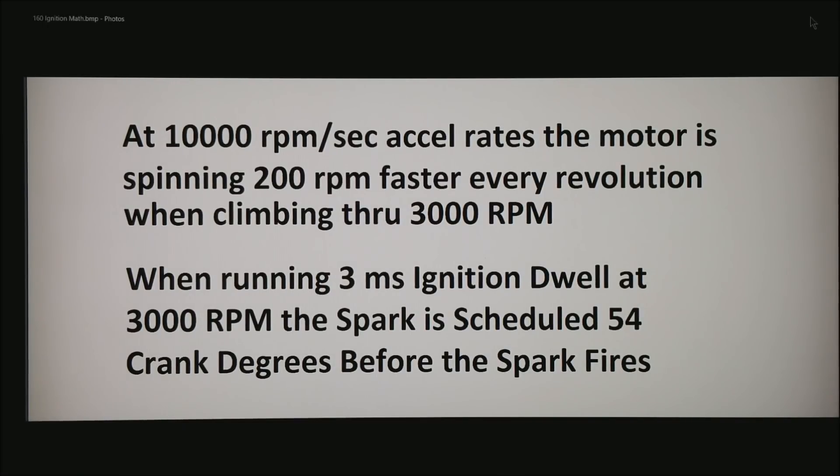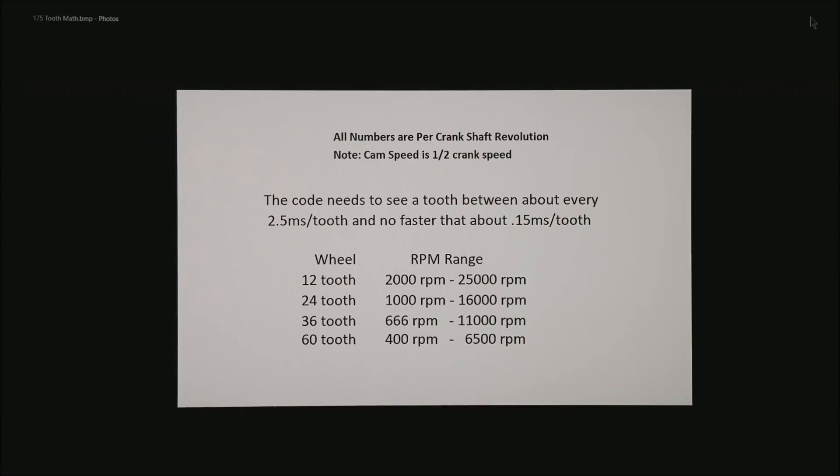So now, a couple of rules of thumb. The ECU code would like to see a tooth at a very minimum of about 2.5 ms per tooth and no faster than about 0.15 ms per tooth. The reason you don't want to feed the ECU any faster is that it is simply too much processing time handling all those teeth.